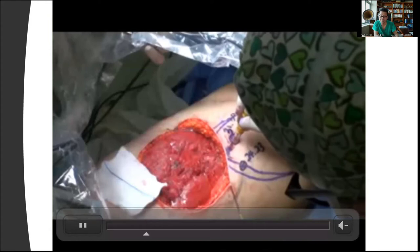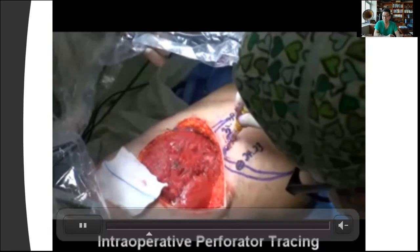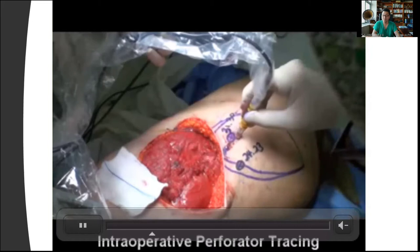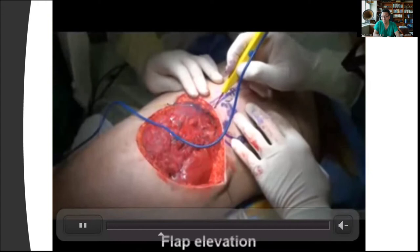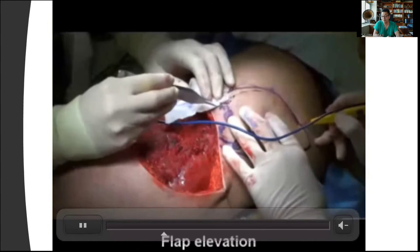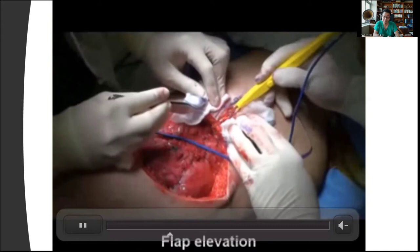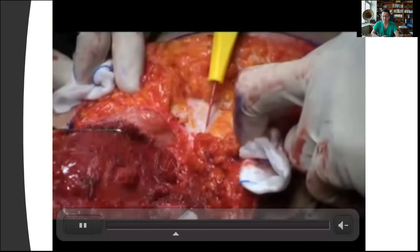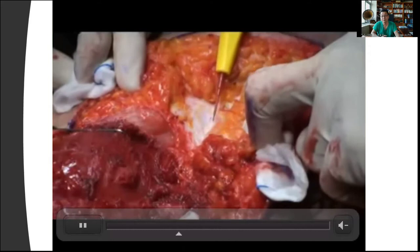Before I start elevating the flap, I want to make sure that I have two nice perforators within the design. Once I confirm, the next step is to visually confirm the perforator going into the flap. I can make a small incision on the margin to identify the perforator, followed by another incision. If I'm very sure about the perforator, I'll go ahead and elevate one side. What I recommend is that at the margin of the defect, you raise it with a double hook and see if there's a nice perforator going into the flap. Then make a one-side incision, identify the perforator, and make sure there's a nice flow going into the flap.